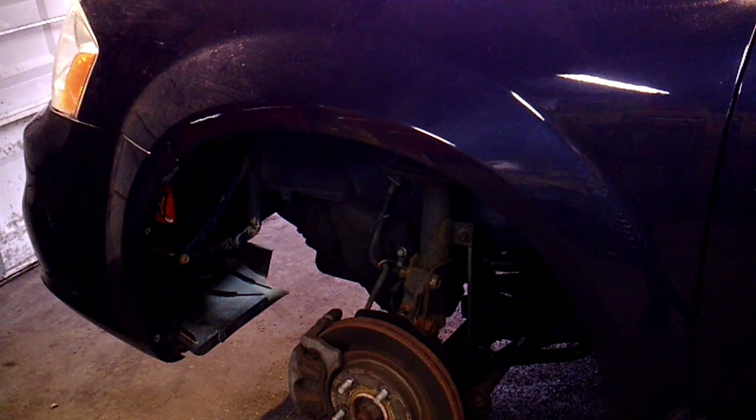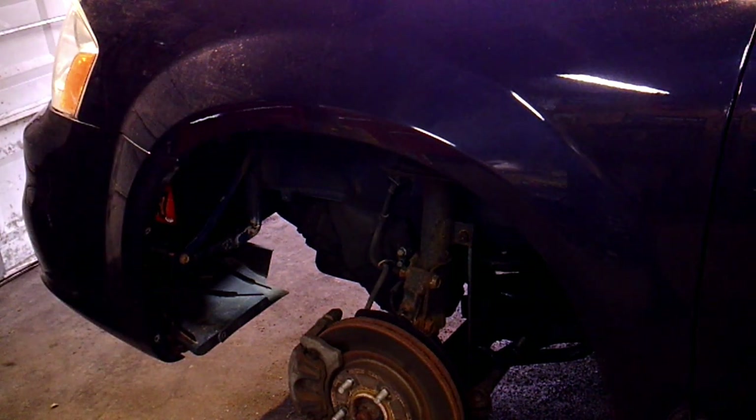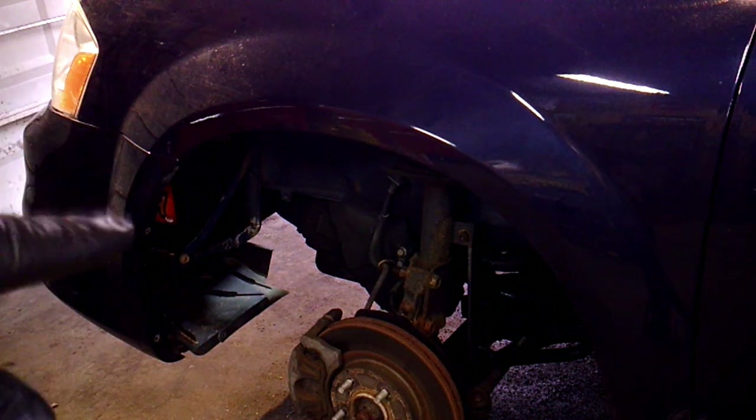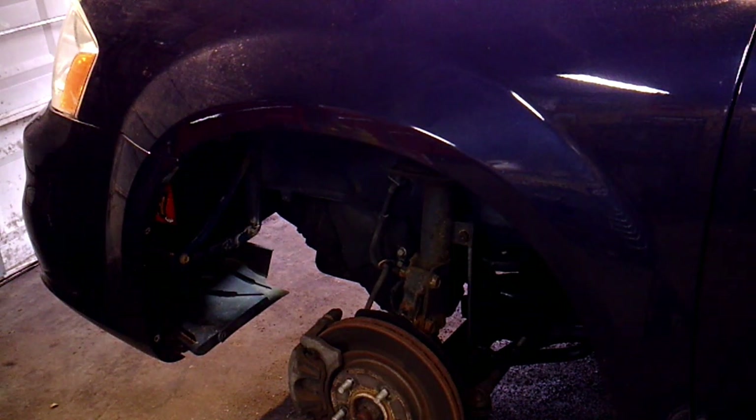You have to remove the inner wheel and the inner fender well to get to the battery. I actually have a video on that. On these cars — the Dodge Avenger, the Chrysler 200s, a lot of the Journeys — the battery is down in the wheel well. I already made a video on that, so I'll put a link to that below.